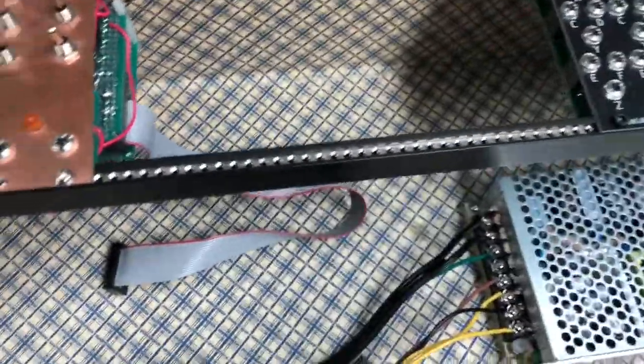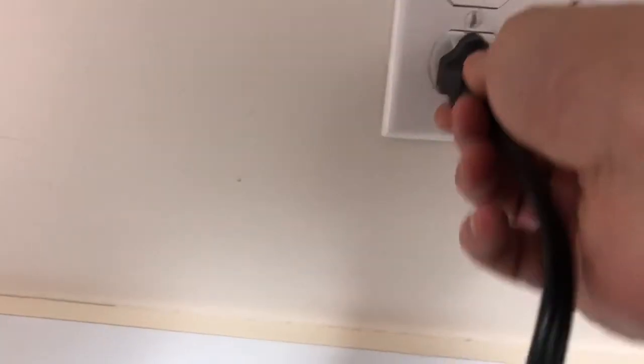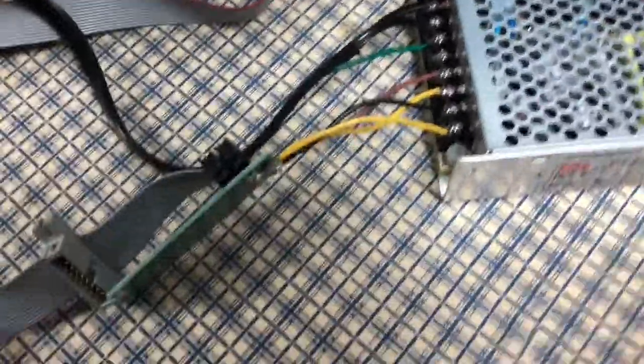The real question is: am I going to kill myself? So let's find out. Here's my plug. See — lights up. Everything is good. I think it's okay.